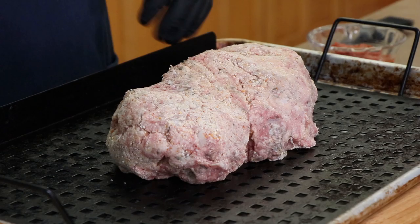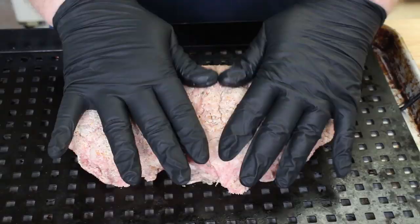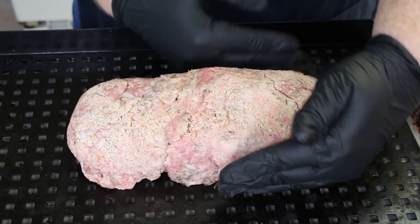Let me transfer this to my grilling grid. I have our meatloaf mixture here and I just want to give it a quick shape. I like using this grilling grid when smoking things like this on the kettle because it contains it better and allows the smoke to pass around and underneath it. I'm just looking for that rough loaf shape so it's all uniform — you don't want some areas too thick and some too thin.